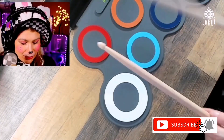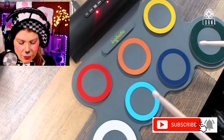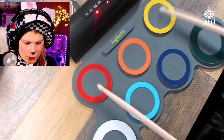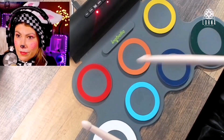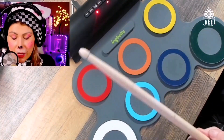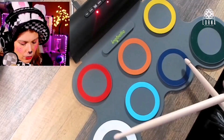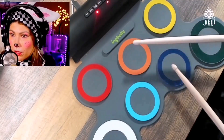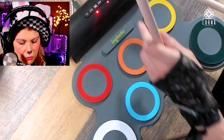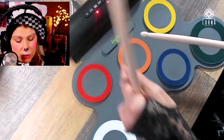How awesome is that? It also comes with a click — so this click is a metronome — so you can practice your tempo. It also has a volume control and different kit sounds, so you can select the kit here.